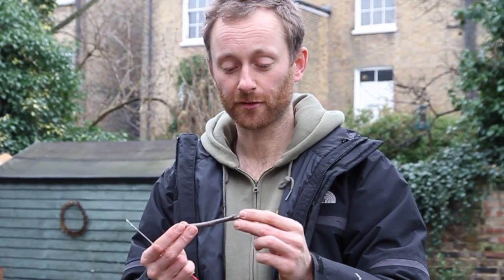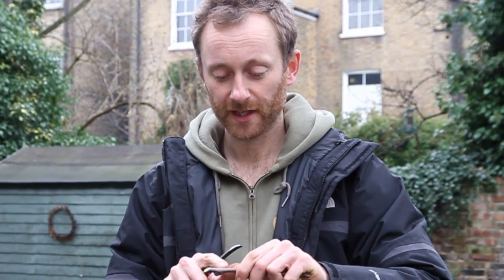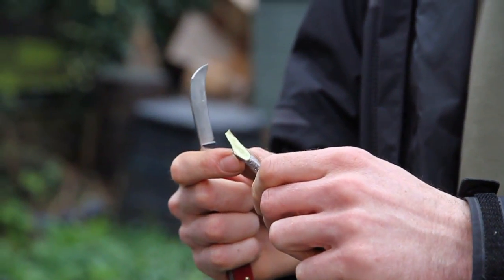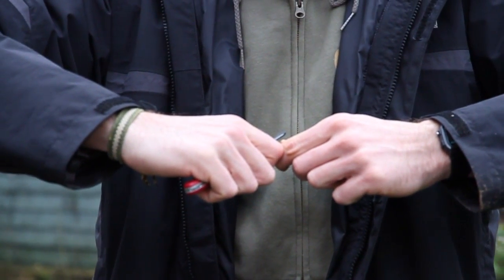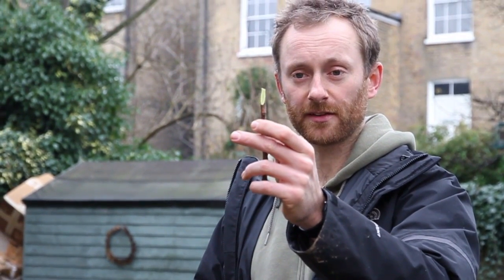The scions have been kept in a plastic bag in a fridge or cold shed - they can last a few months over the dormant winter period, but sometimes they dry out so check that they're still healthy and the buds are starting to swell slightly. Now I'm making a long diagonal cut across the scion - pointing the knife towards me, pulling the scion one way and the knife the other. You really need a sharp knife for this; a blunt knife will let you down. What we want is a straight cut surface.